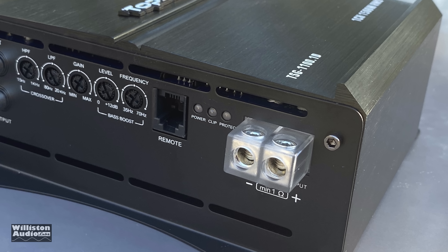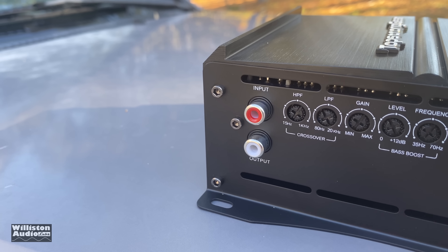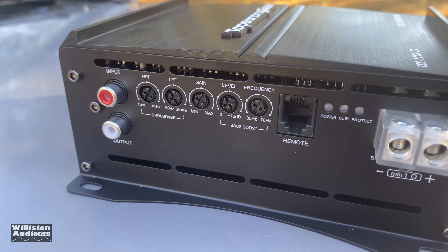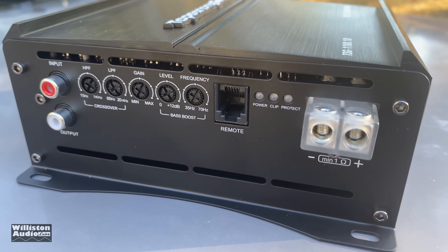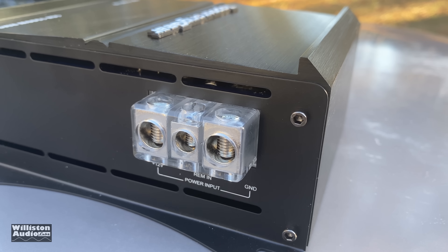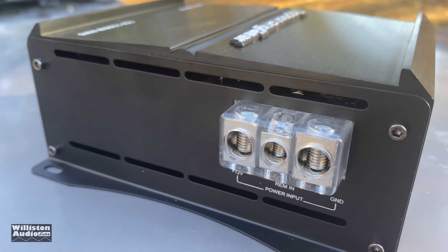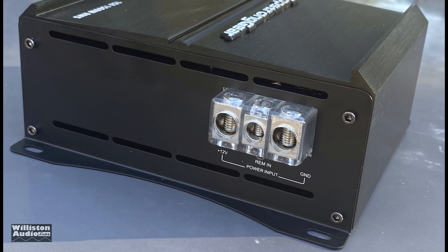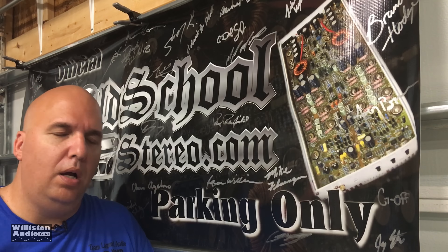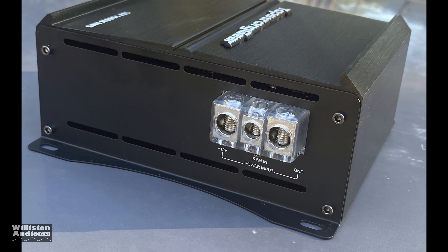You also have a remote connection, a power/clip/protection LED, and a single speaker output with approximately 8-gauge connections. Although this is a mono block amp, we do like to see dual speaker outputs on mono amps — that way it gives you the ability to hook up multiple speakers easily. That's one thing this amp is missing. On the opposite side we have the power, remote, and ground connections. Power and ground are 4-gauge, and the remote is 8-gauge.